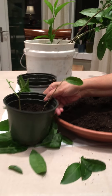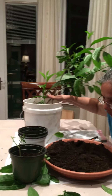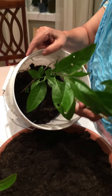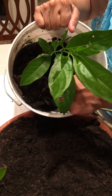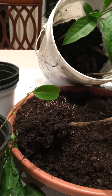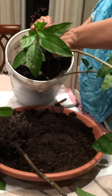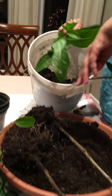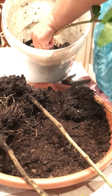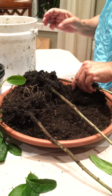Wait for about one and a half months. After one and a half months — I don't know, see how I get my plant ready here. See all these roots here, all these branches grew in one month.